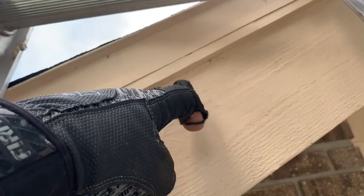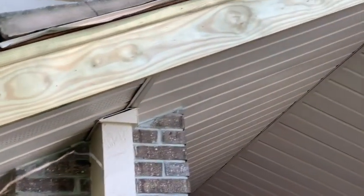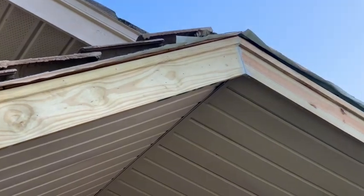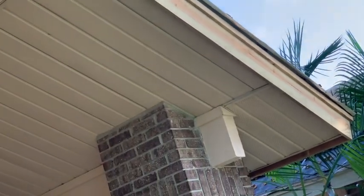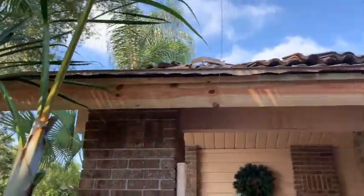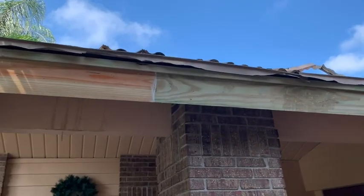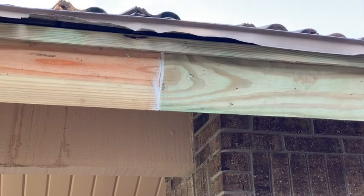Hey guys, I've got the fascia board all up and my next project is to get the gutters up. Here it is right here - put a little caulk in there to tighten that joint up and keep the water out. Caulk that joint there - it looks pretty good.